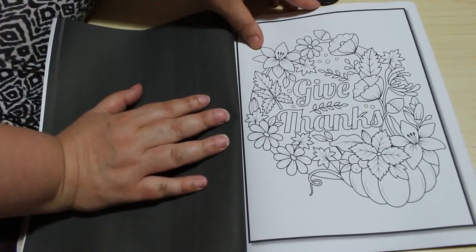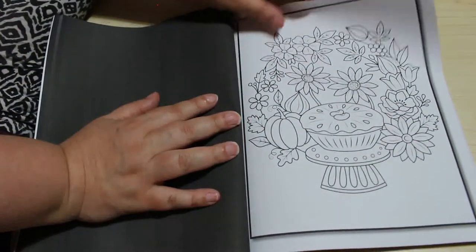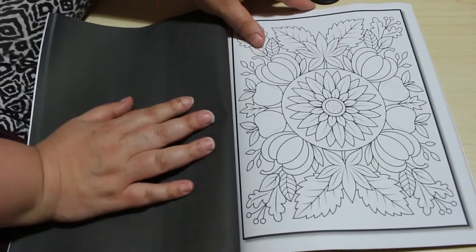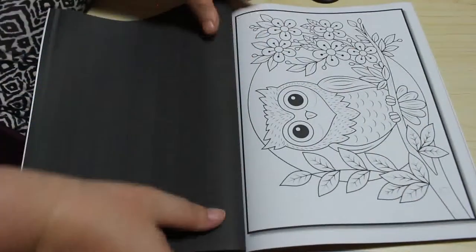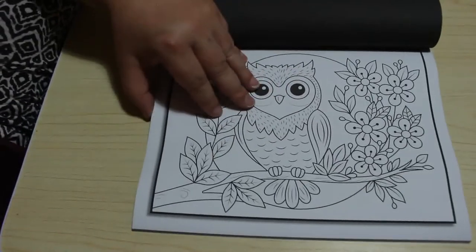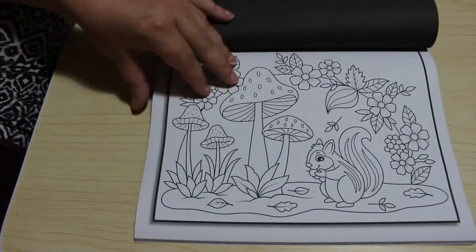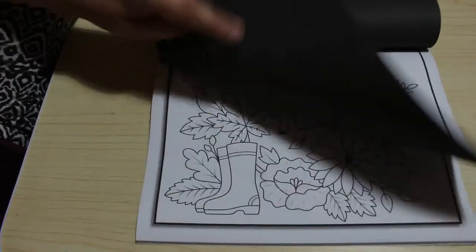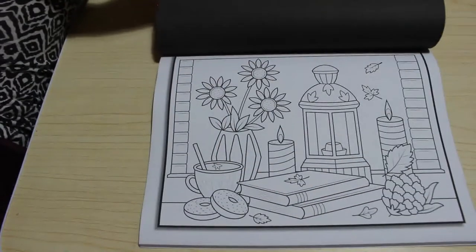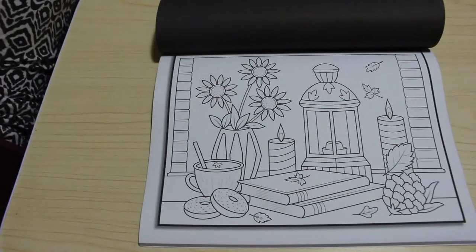Give thanks, as we always should. That one's cute. Yes, I'll be colouring this one fairly soon — we're in August so Autumn's almost here. I like the way that they've started doing this: they've put their portraits and landscapes separately, which makes it so much easier when you're doing a flip through. Nice little owl. Another squirrel. I like that. I will definitely colour that one, I quite like that one.